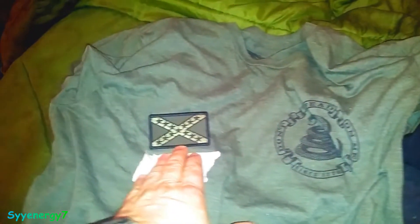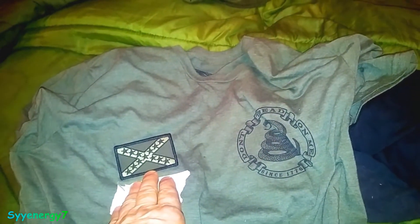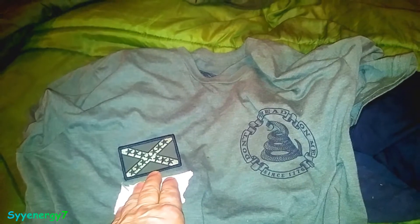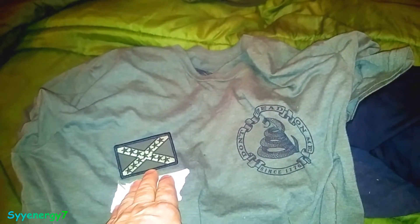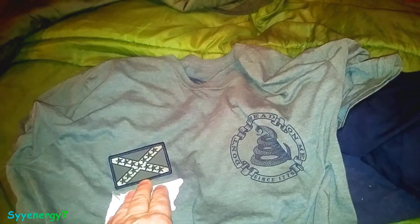I get these patches from Cooter's Place — Ben Jones, the guy that played Cooter on The Dukes of Hazzard, which they no longer allow on TV because it's got the Confederate battle flag on top of the '69 Dodge Charger.